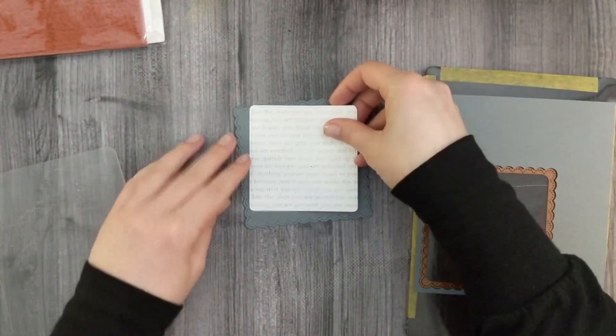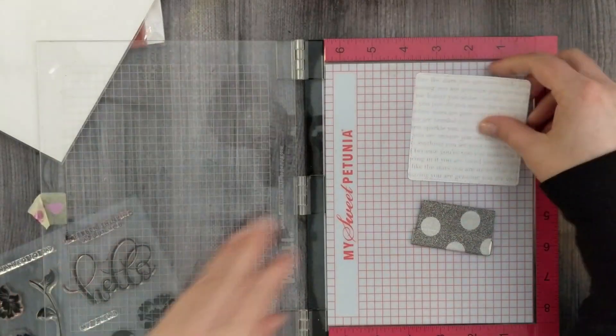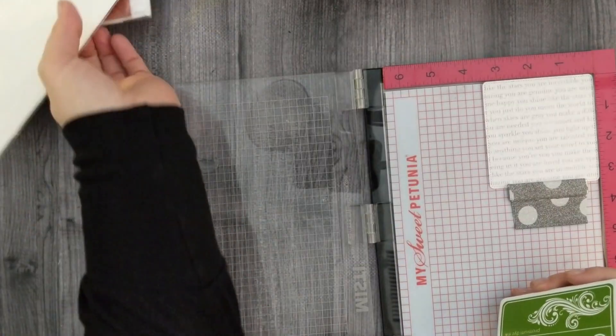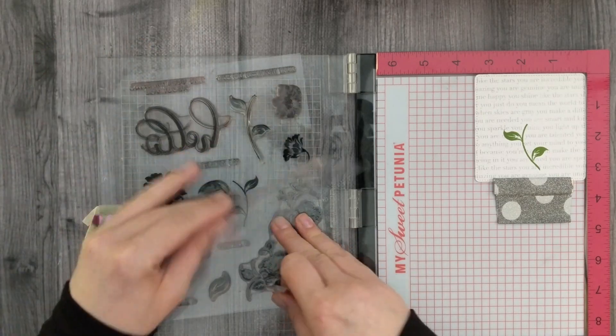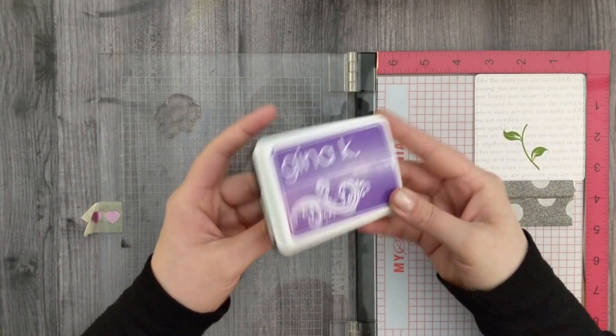I'm going to put my panel with the words back into my Misti and stamp some flowers over top of it. I've got Gina K Designs Grass Green ink and I'm going to ink up the flower stem a couple of times just to get a nice dark impression. Then I'll switch to one of the flowers in the stamp set and ink that up with Wild Lilac ink, stamping that a couple of times as well to make sure we get a nice solid impression.